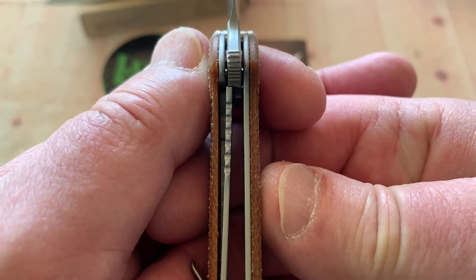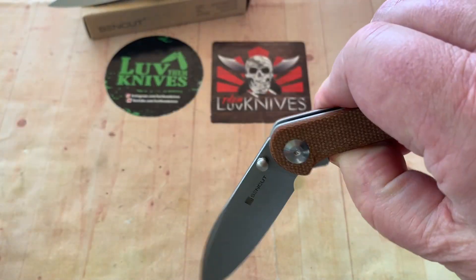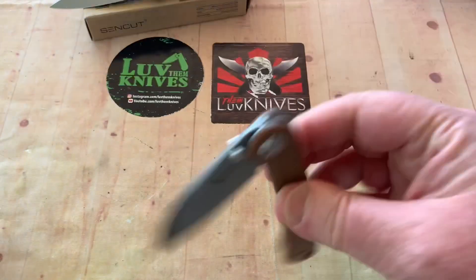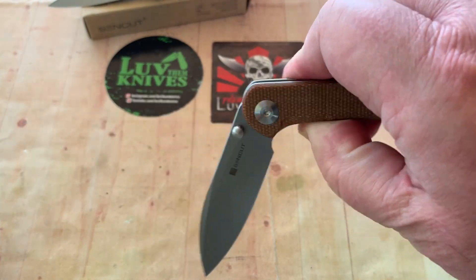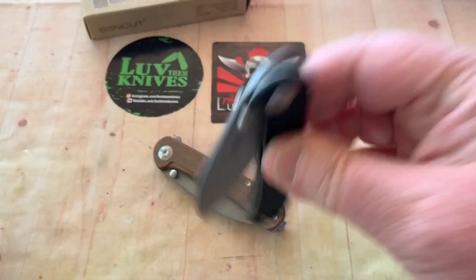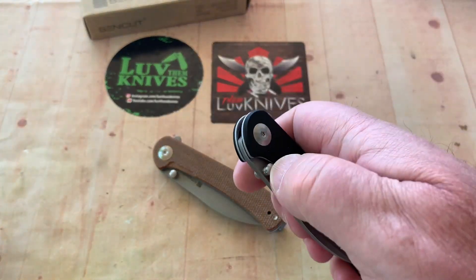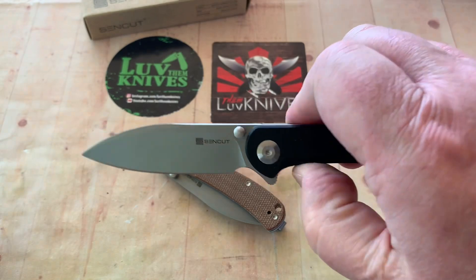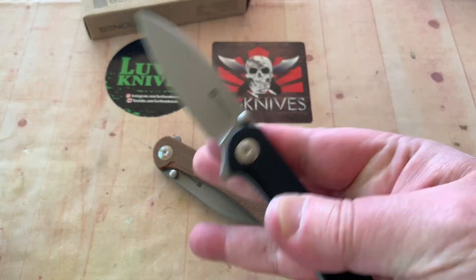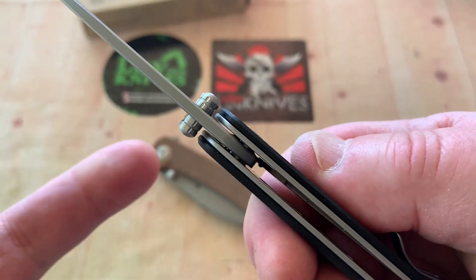Here's your lockup — not bad. It's about 30%, isn't it? Now let's see if it'll drop. Yeah, it'll drop. Just like that. Not bad. Let's grab the black G10 one. You want to use the thumb studs? It's perfectly acceptable. Or backside finger flick — yes, we can do that too.